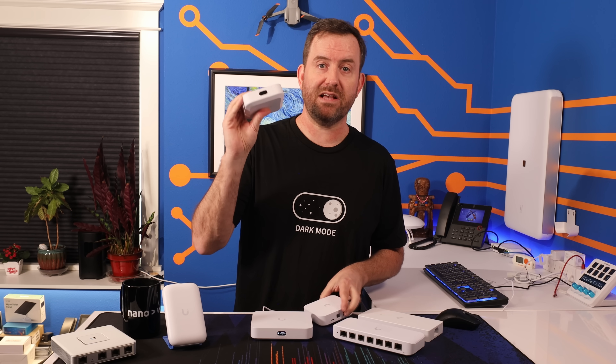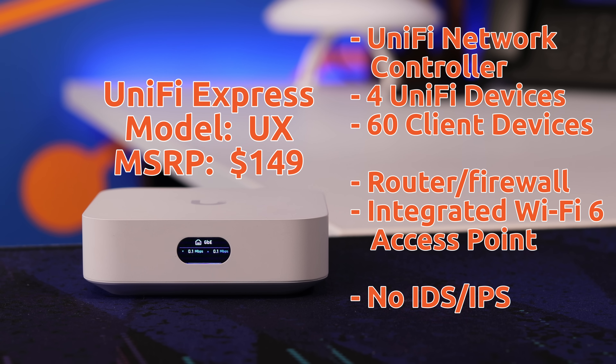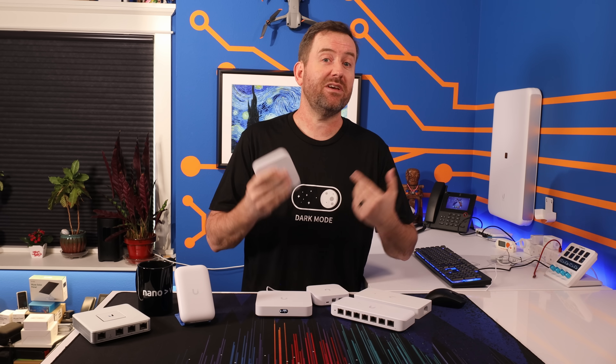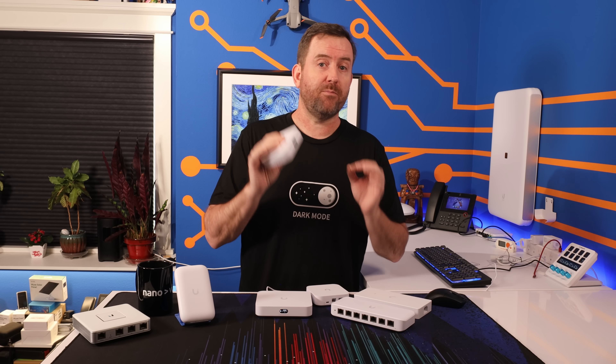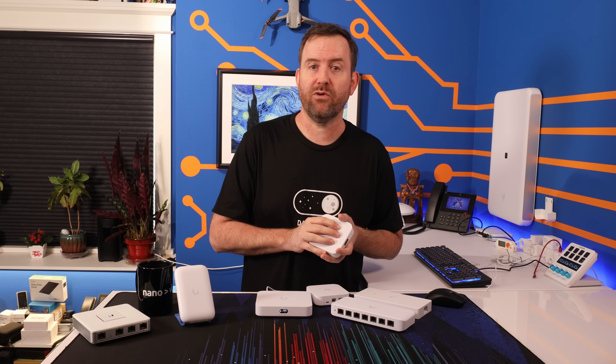UniFi Express is the most expensive of these three devices, but that's because it comes with a built-in Wi-Fi 6 access point. In reality, it has the smallest capabilities when it comes to throughput, features, and performance. It does have an onboard UniFi Network controller, but it can only manage an additional four UniFi devices and up to about 60 client devices. It also does not have the ability to do any of the IDS/IPS features of the other models. So UniFi Express is a nice all-in-one solution for very small deployments — perfect for an apartment-sized dwelling or a very small office, like a tanning salon or real estate office with two or three employees.